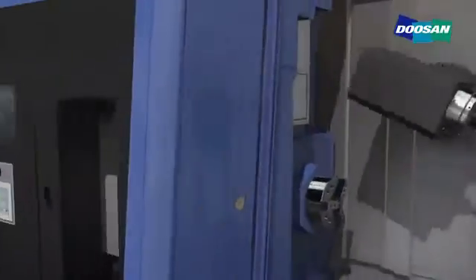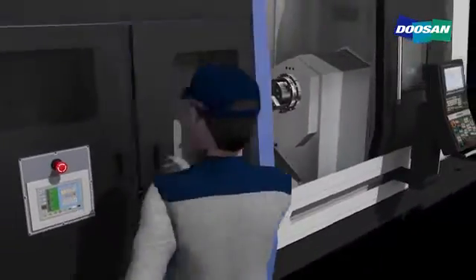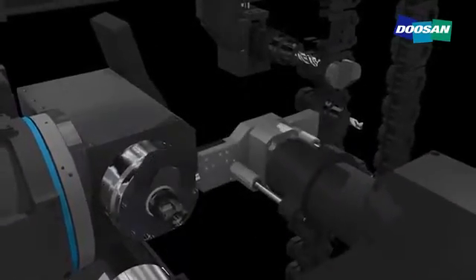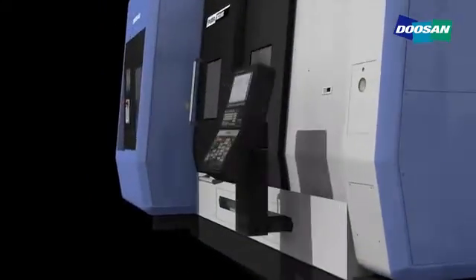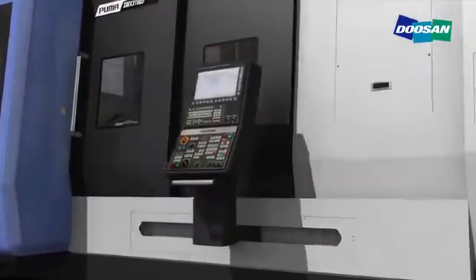The SMX series delivers maximized convenience through the introduction of ergonomic designs. The magazine placed in front helps the user check and replace tools easily and provides a convenient ATC control feature. The machine's curved appearance improved the accessibility. The height adjustable, swiveling and movable operating panel enhances user convenience.